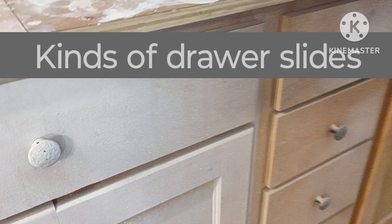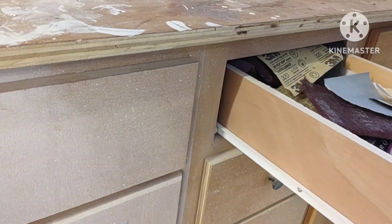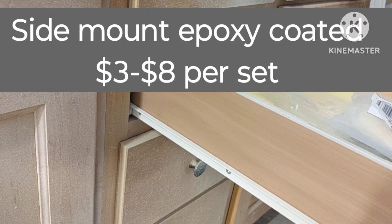Here's a little bit about drawer slide options. Your cheapest option is going to be the white epoxy — they're a pretty good slide, but the drawer doesn't pull all the way out with them; they're not full extension.